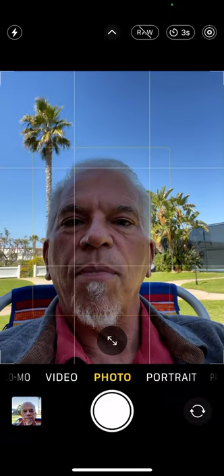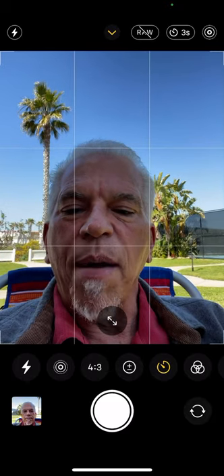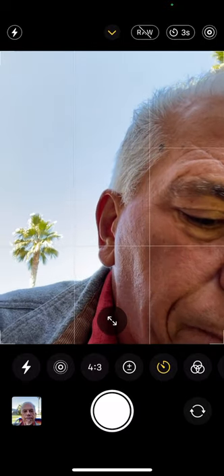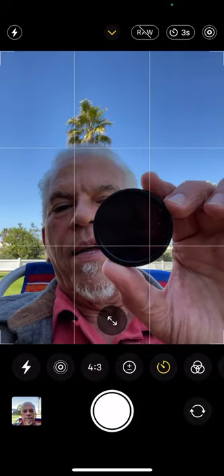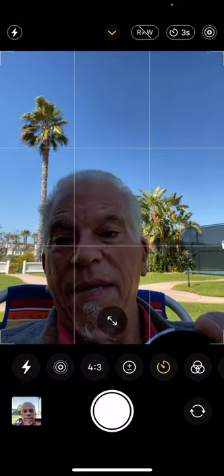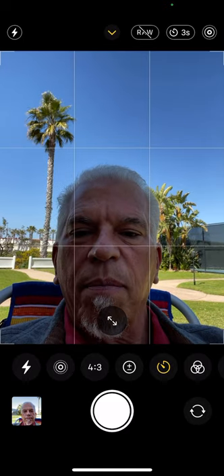One last thing I almost forgot under the photo mode is night mode. The reason I didn't get a little icon for night mode up above is that there's plenty of light. Even coming up here, I'm not going to see the icon for night mode. So let's do a quick overview on night mode, and to do that I'm going to shoot in infrared. I'm going to take a Spencer's camera 72mm infrared filter — you can see how black it is. That's how much visible light is going to come through this filter.